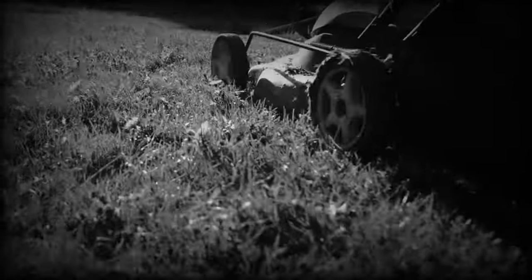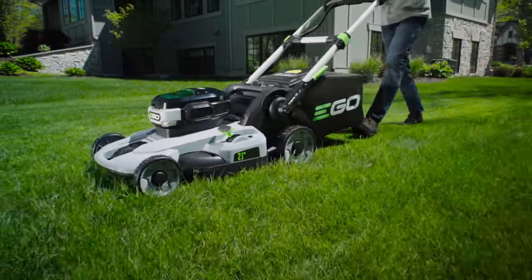Electric mowers were first introduced back in the 1930s, but they hadn't caught on with homeowners until very recently.